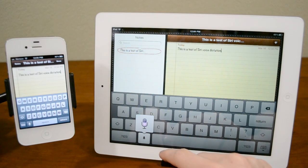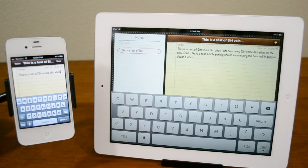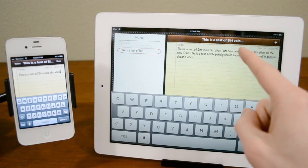I am now using Siri voice dictation on the new iPad, period. This is a test and hopefully should show everyone how well it does or doesn't work, period. Very, very quick — you can see here it went really quickly.